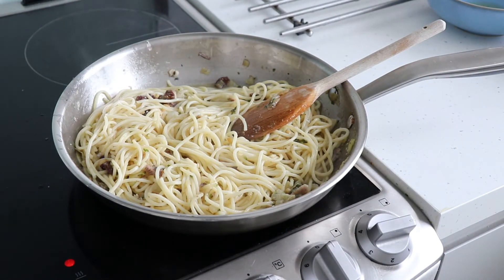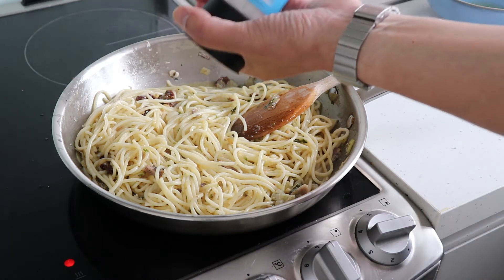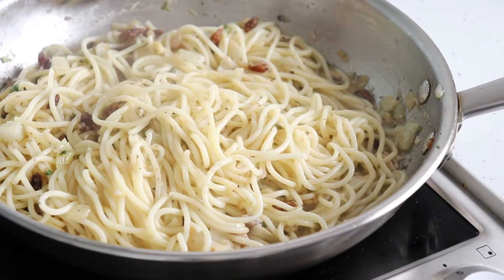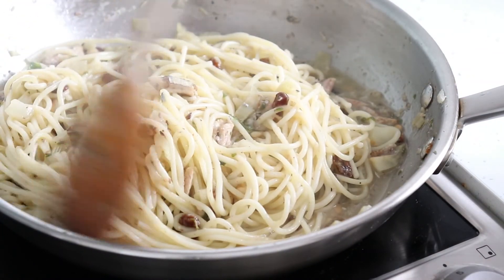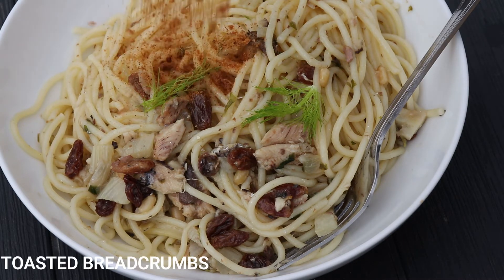Taste the pasta and season with some salt and pepper. Continue stirring the pasta until the sauce has thickened slightly. Serve the pasta by sprinkling some toasted breadcrumbs on top and a drizzle of olive oil.